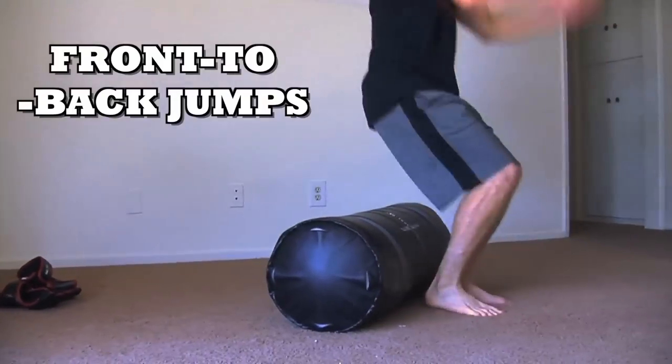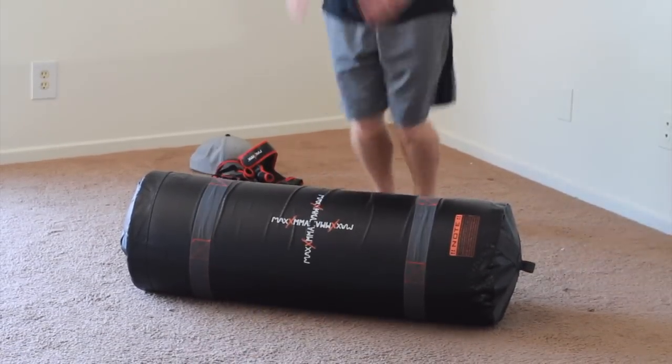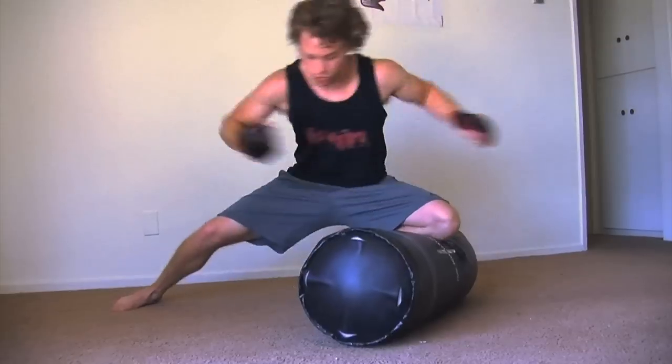Then I went to front and back jumps — just jumping over the bag and jumping back, staying nice and agile. These cardio exercises are great to combine with the heavy lifting ones too.